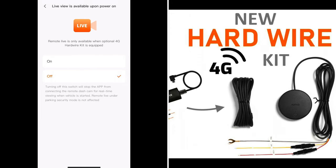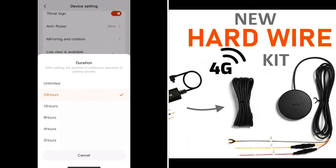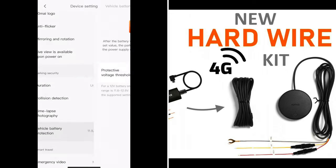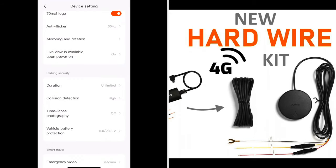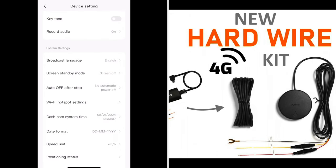Live view is available. Let's open power on and set that to on. Parking security duration — 24 hours, unlimited. Collision detection is on — set it to high sensitivity and start after flame out. You can even change your vehicle battery protection threshold — let's leave that at default for now. And here it is: auto off — set to no automatic power off, so that will make my dashcam able to film all the time.